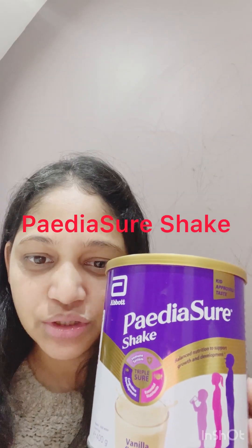So this is PediaSure Shake — it's a product by Abbott and it's PediaSure Shake with a kids' pro taste, they say. It comes in vanilla flavor, and they also have chocolate and strawberry flavors. I buy all my nutrition products for my kids from Boots. I trust Boots for all child nutrition products so there shouldn't be any issue with the products. This is a vanilla flavor.